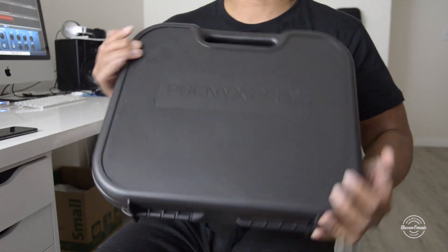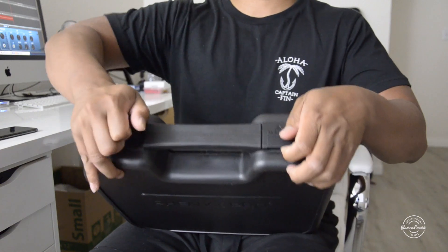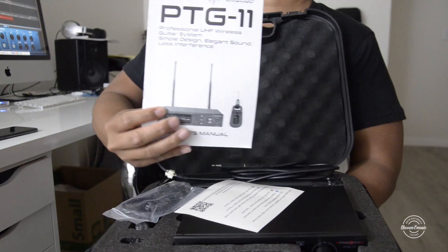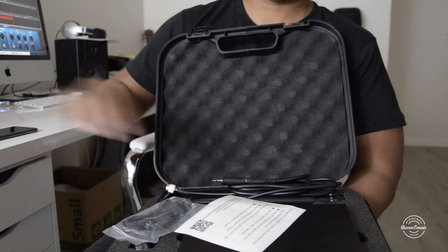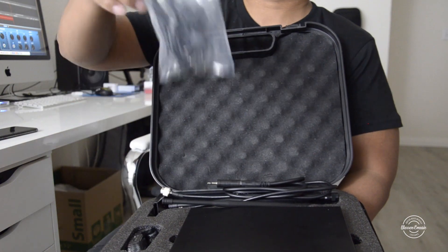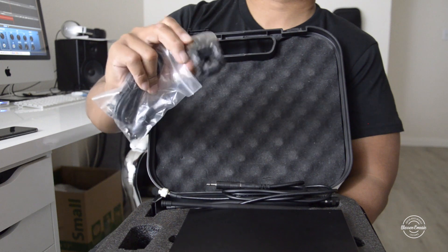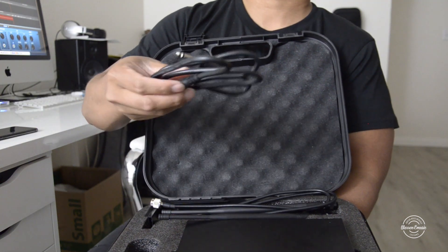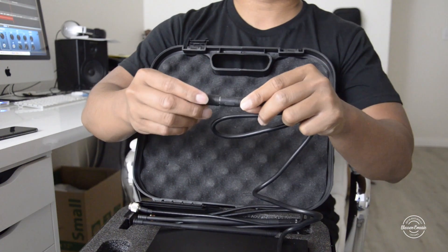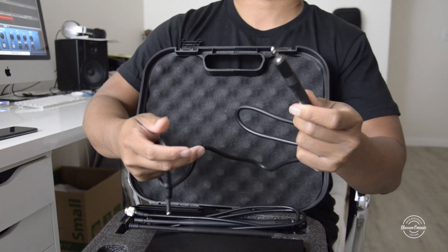It gives you a case to protect your guitar receivers. So here we've got the case — pop this up and here is what we've got. It comes with the manual, a sticker QR code, and some plugs. We've got the USB plug to charge the guitar transmitter, then we've got the quarter-inch to plug into your amp or audio interface. It also comes with an adapter, so you can do quarter-inch to quarter-inch or quarter-inch to eighth-inch.